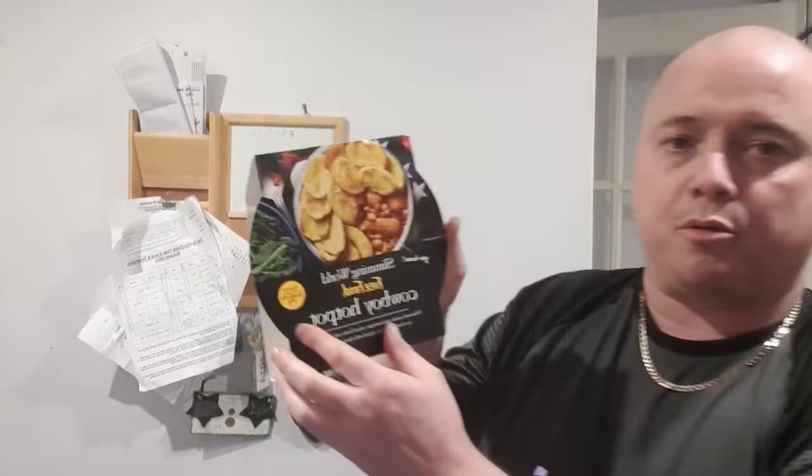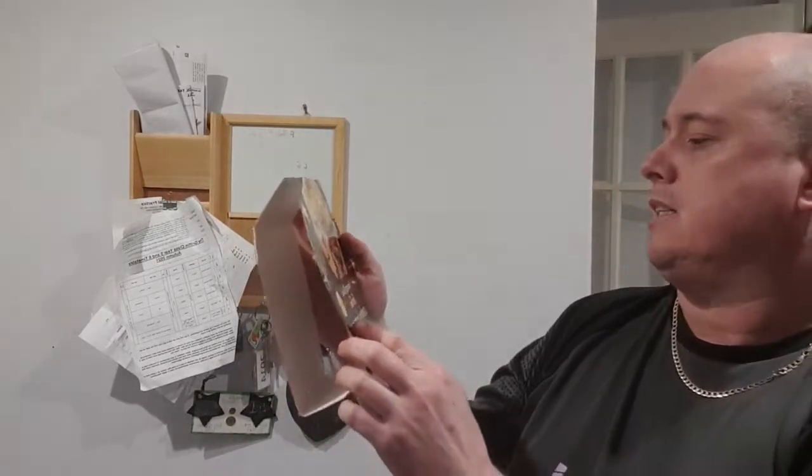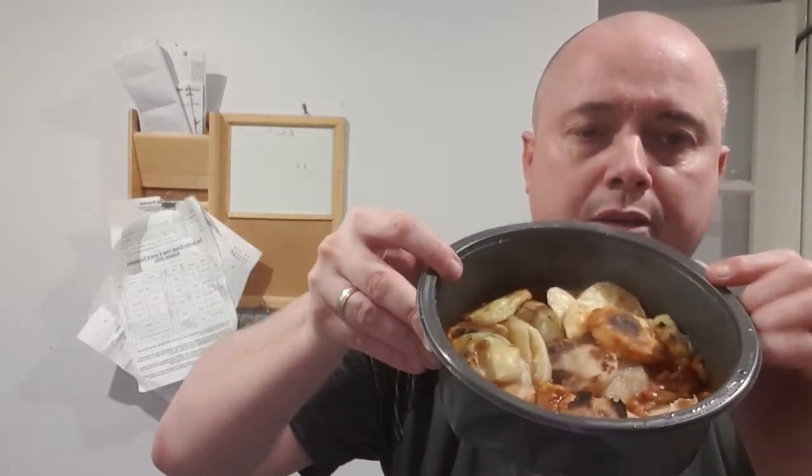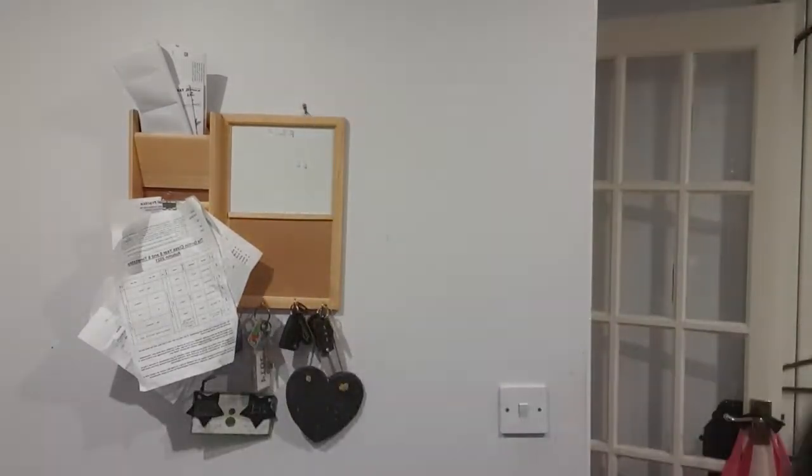Well, here we go. I'm going to give a bit of review on this Slimming World Free Food Cowboy Hot Pot. It's just in the microwave. Smells quite nice. Smells smoky. Lovely.